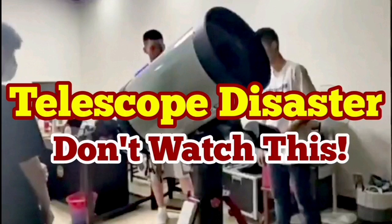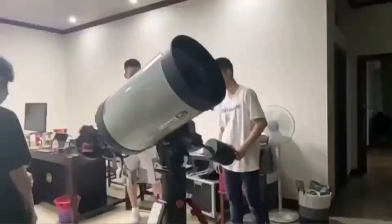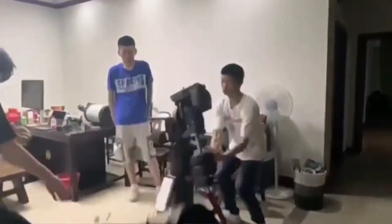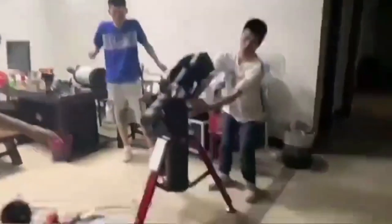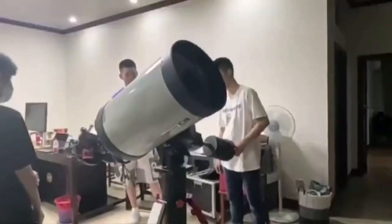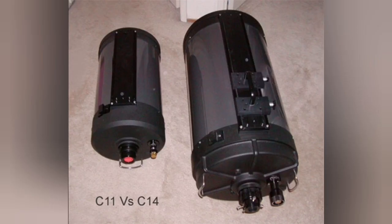Don't watch this telescope disaster if you have a weak heart. This is a Celestron C-14 14-inch telescope and they're trying to balance the telescope by the counterweight — and this is what happens. The front glass completely shattered and the secondary mirror popped out. You can see the secondary mirror rolling out. This was during a demonstration where they were selling the telescope, opening it just to show the buyer.